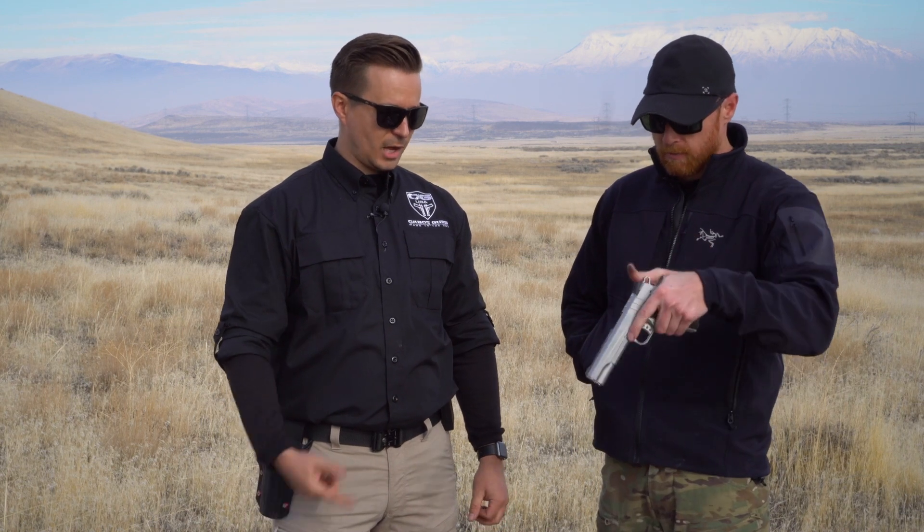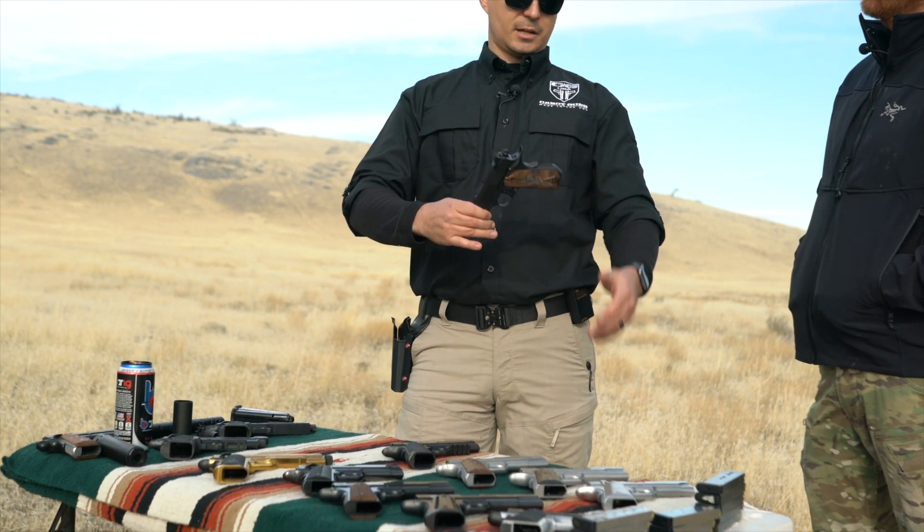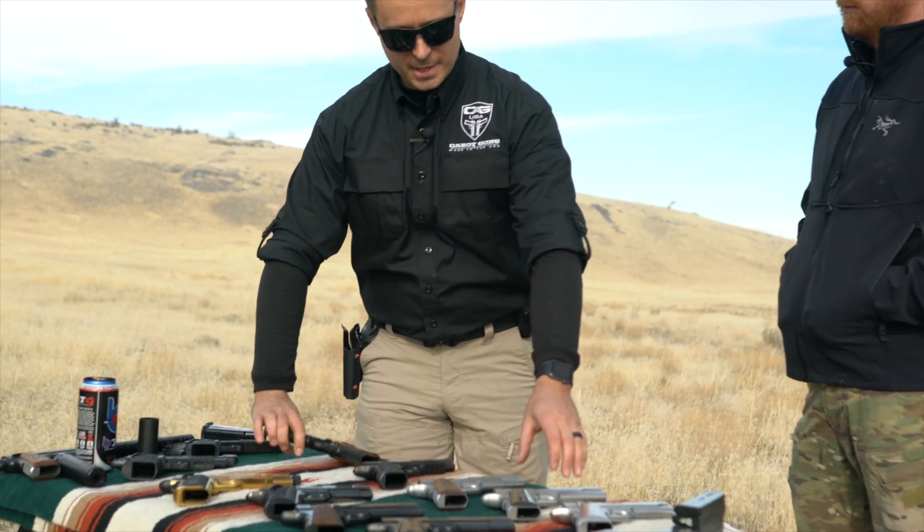This is a full-cycle gun, so it's got the full-length rails. When they shorten the frame on 1911s — it was originally designed as a five-inch gun, that's how it was made to cycle, meant to cycle in 45. That's why some companies have problems with 9mm — it's a little problematic for some people. And 10mm is even more difficult. But anyway, this is a Commander gun.